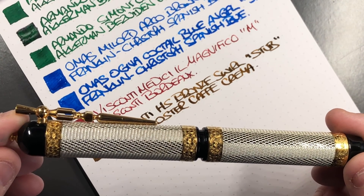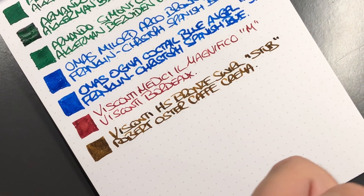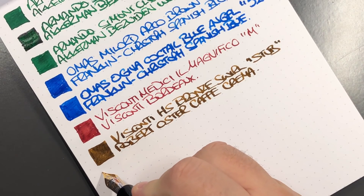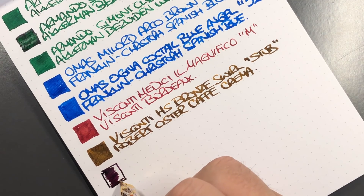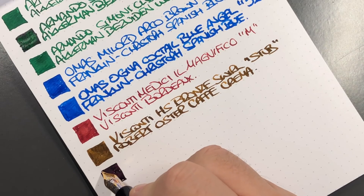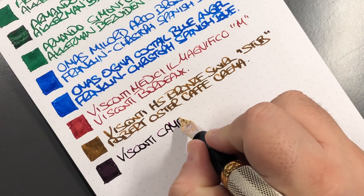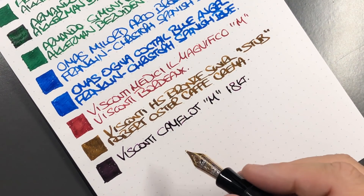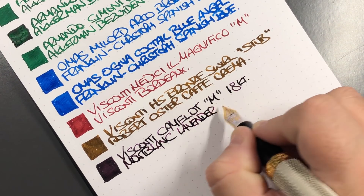Then we have the Visconti Camelot — it's obviously a silver pen. I've had this inked up with Montblanc Oyster Grey a lot, but now I have Montblanc Lavender Purple in it because I have a number of pens inked up with Oyster Grey already. I find this is a lovely combination too. I do like matching ink colors to pens, and I remember which ink is in here because of that — a lot of the time I actually forget which ink is in which pen if I have a different color in there. This is the Visconti Camelot, medium nib, 18 carat gold nib, with Montblanc Lavender Purple.